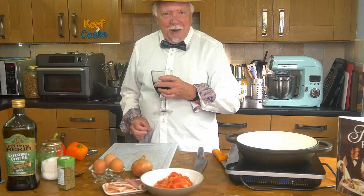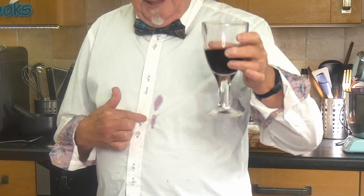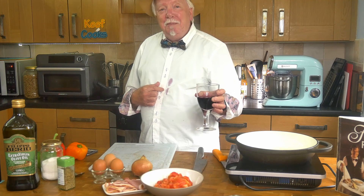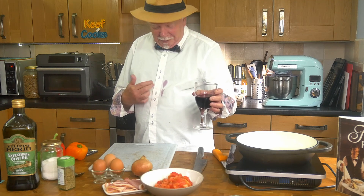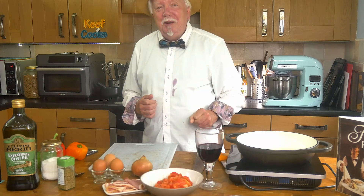I absolutely cannot believe what I've just done — I just had a slight slurp and spilled it on my shirt. I've had this shirt for about a week and Mrs Keith Cooks will kill me if I can't get that out. Hey ho — time for an apron.